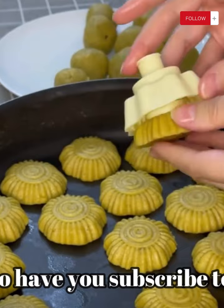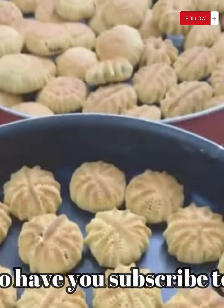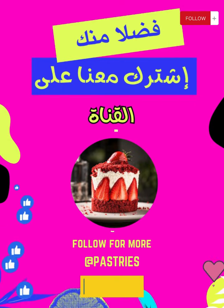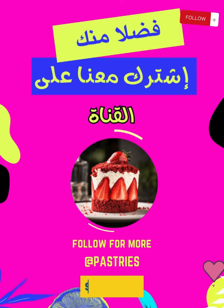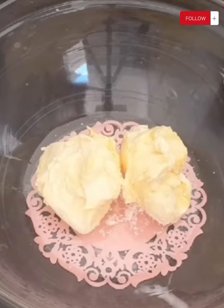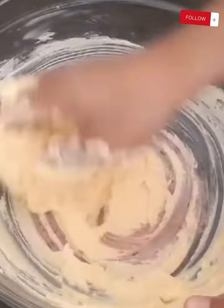But before we delve into the recipe, we want to take a moment to express our gratitude to all our wonderful viewers and subscribers. Your continued support means the world to us, and we're thrilled to have you joining us on this culinary journey. Now, without further ado, let's dive into the kitchen and discover how to create these divine date-filled pastries. Stay tuned and get ready to satisfy your sweet cravings.